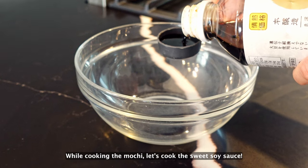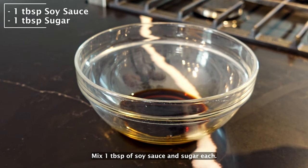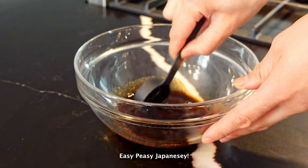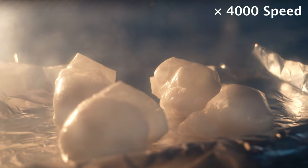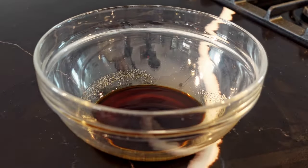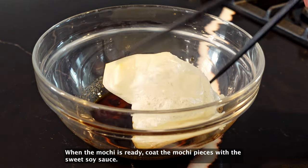While we're cooking the mochi, let's make the sweet soy sauce. Mix 1 tablespoon of soy sauce and sugar each. That's it — easy peasy! Just wait until the mochi gets puffed up. When the mochi is ready, coat the mochi pieces with the sweet soy sauce.